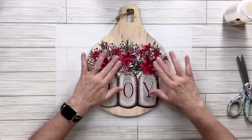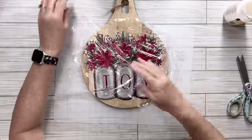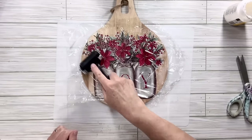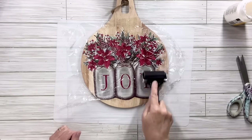Then I'm going to take a piece of saran wrap and my brayer — you can find my brayer in my Amazon store. I use this thing all the time; it's awesome to get out bubbles and make sure something is really flattened and adhered. I use the saran wrap so that I don't get any mod podge on it and spread it around or rip the paper.